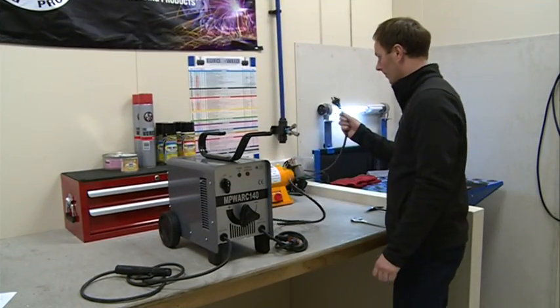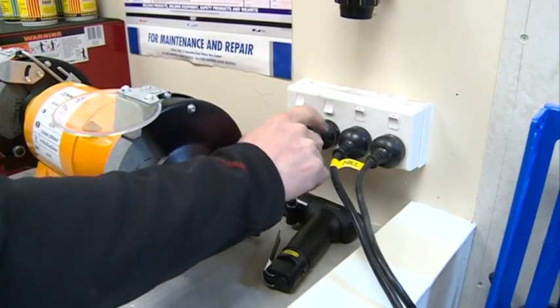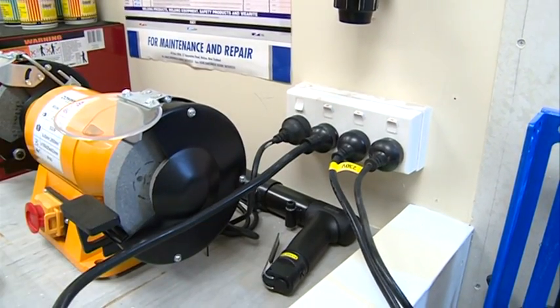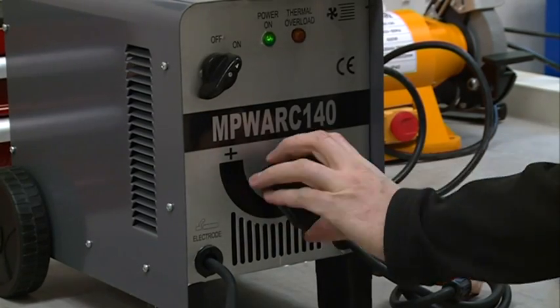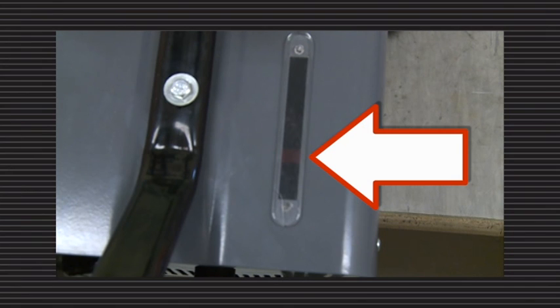The input power lead is suitable to be plugged into any 10 amp power socket. The large dial is used to select the correct amperage for your chosen electrode, as indicated on the top of the power source. To ensure the correct amperage is selected, please refer to your user manual or electrode packaging.